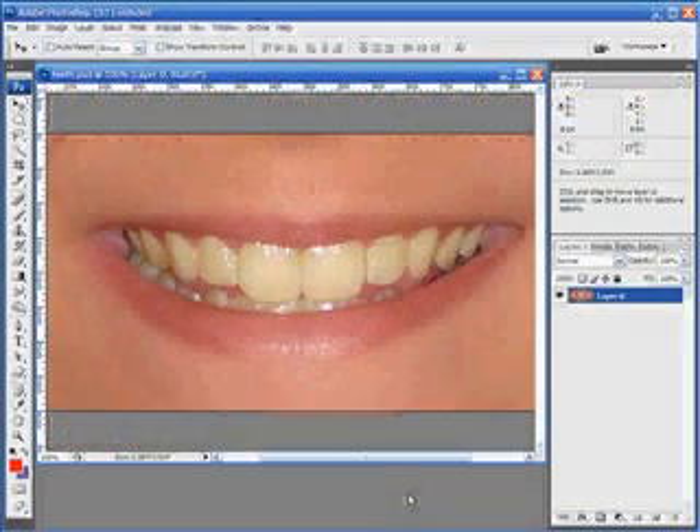A lot of times I'm asked how do you whiten teeth in Photoshop? The technique I'm going to show you now will work in most cases. The first thing we want to do is make a selection around the teeth, and that's going to protect the rest of the image while we work just on whitening up the teeth. I like to do this by going into quick mask mode.